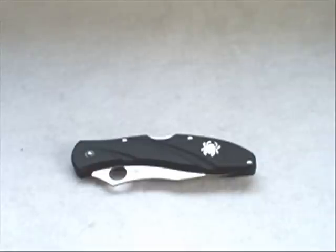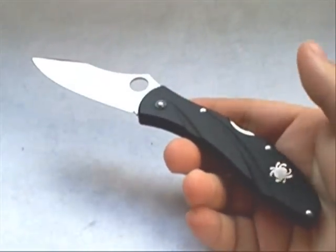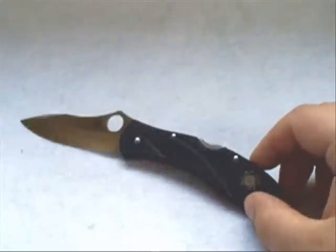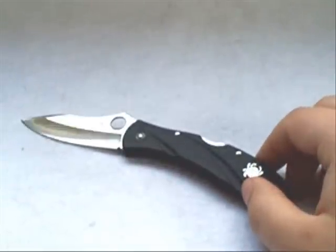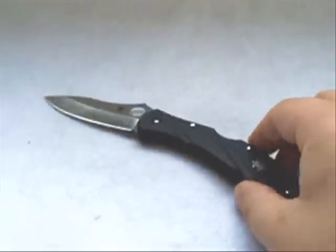What makes a knife a gentleman's folder? A couple of key components: one, it has to be lightweight; two, it has to be somewhat elegant or classy looking — that's personal preference; and three, it has to be non-aggressive, which mostly has to do with size. I wouldn't consider a very large knife a gentleman's folder. This is about as large as I would go.